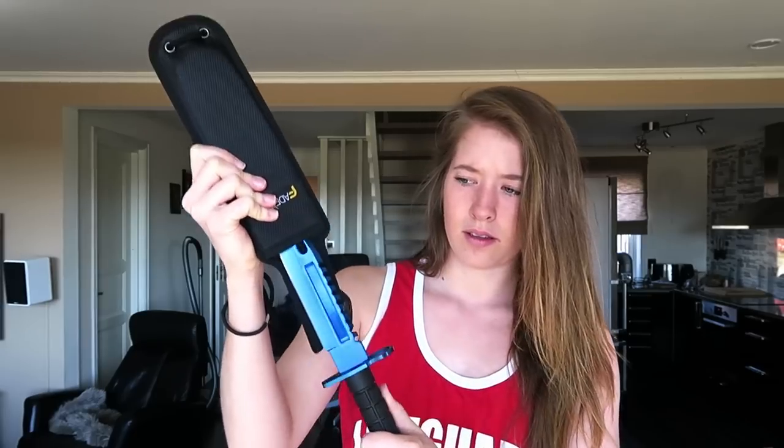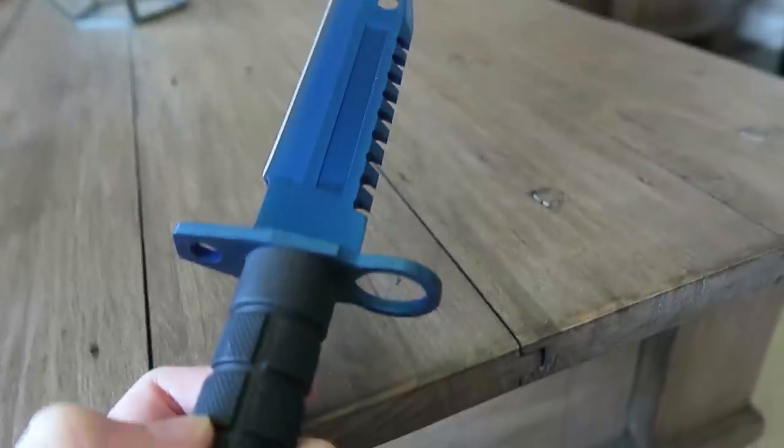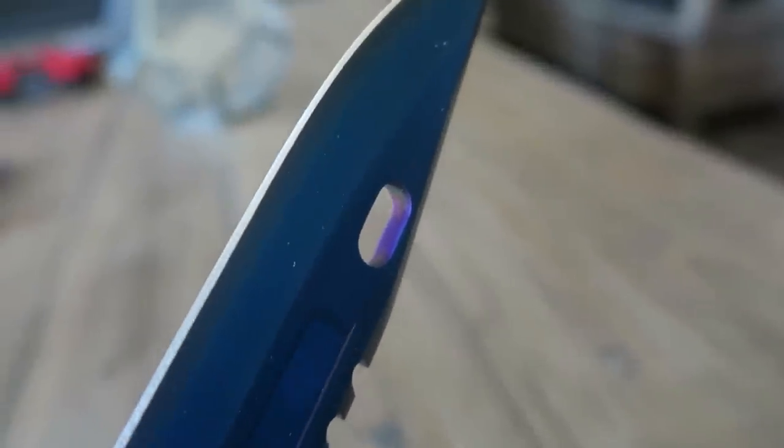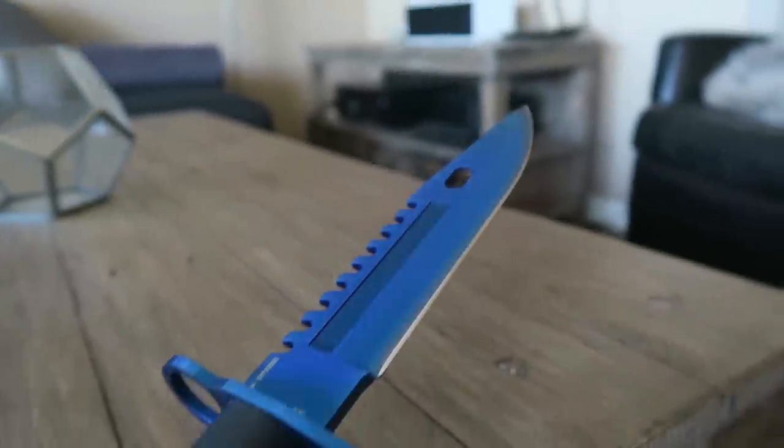The first one I'll unbox today is this one — an M9. It comes with a strap for the knife. This right here is the M9 Blue Steel. It actually looks kind of cool because it's almost like purple, especially in this area right here. As you can see it's very shiny, and I think this is my favorite skin for the M9.